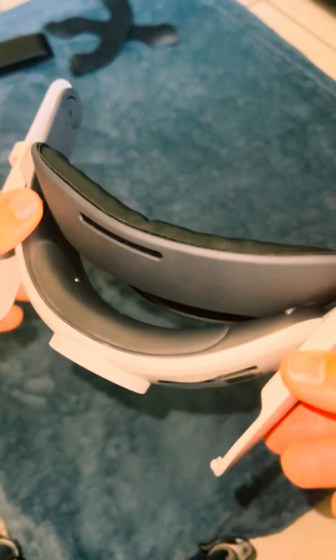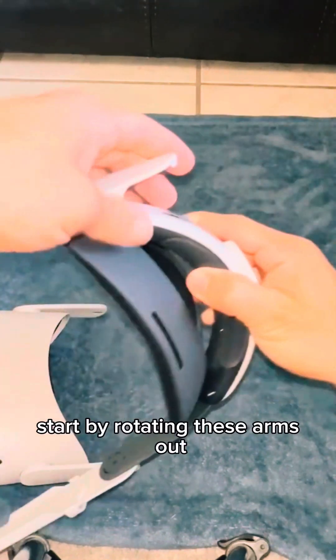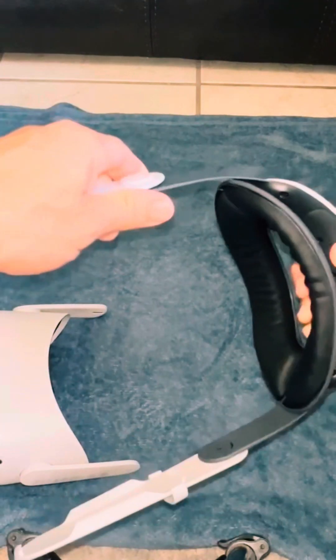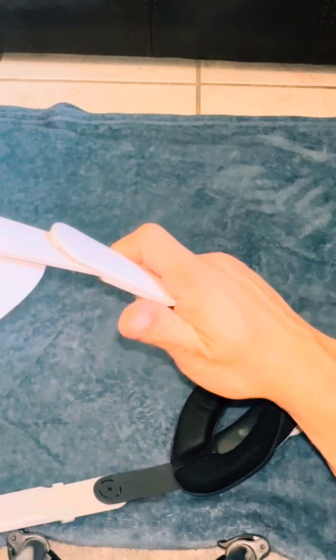Just like so. Next, we'll place the new headset on. Start by rotating these arms out and sliding them into the Quest 2, just like so.